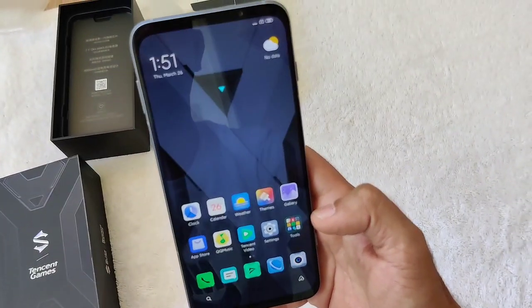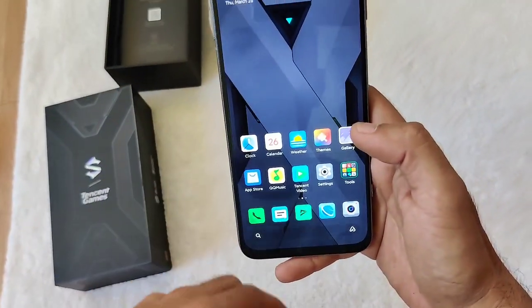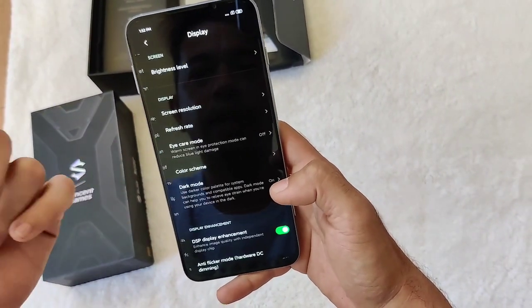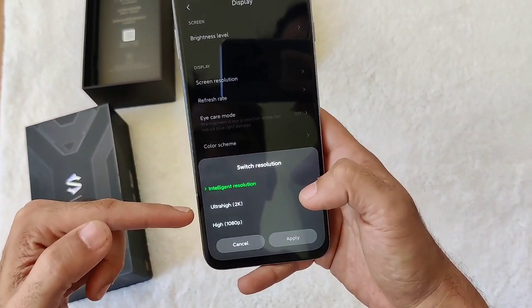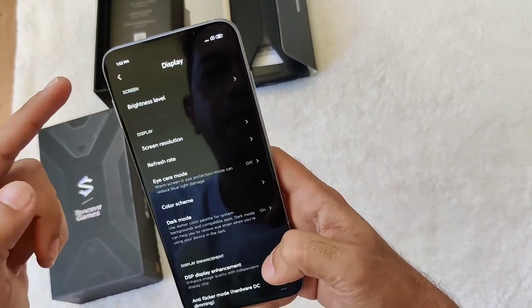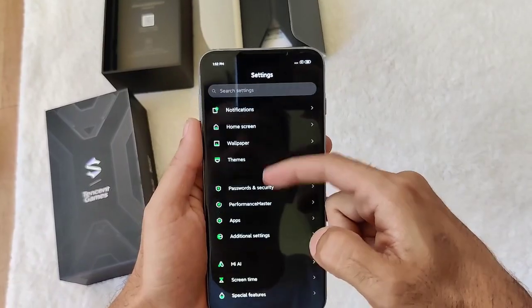The display is very bright and very responsive. It has a 90Hz display. You can go into settings and switch the resolution to 2K and set the refresh rate to 90Hz. As you can see, it is very responsive.